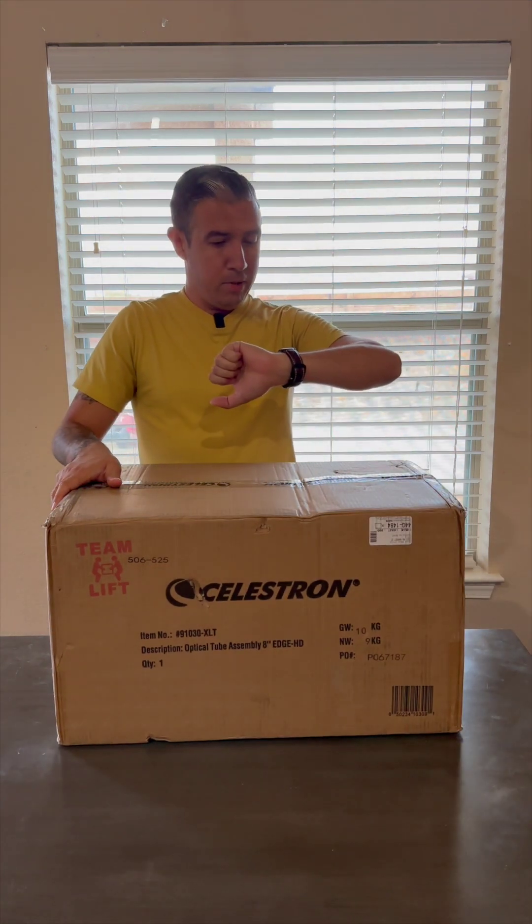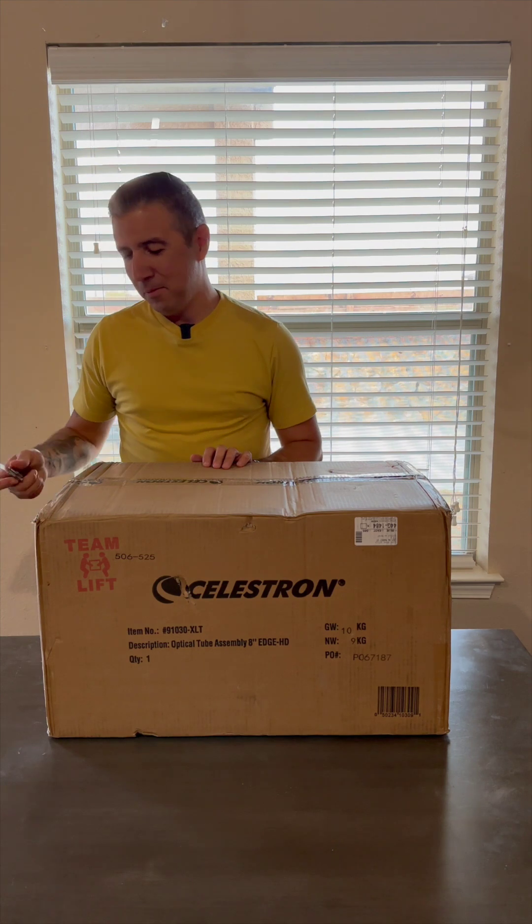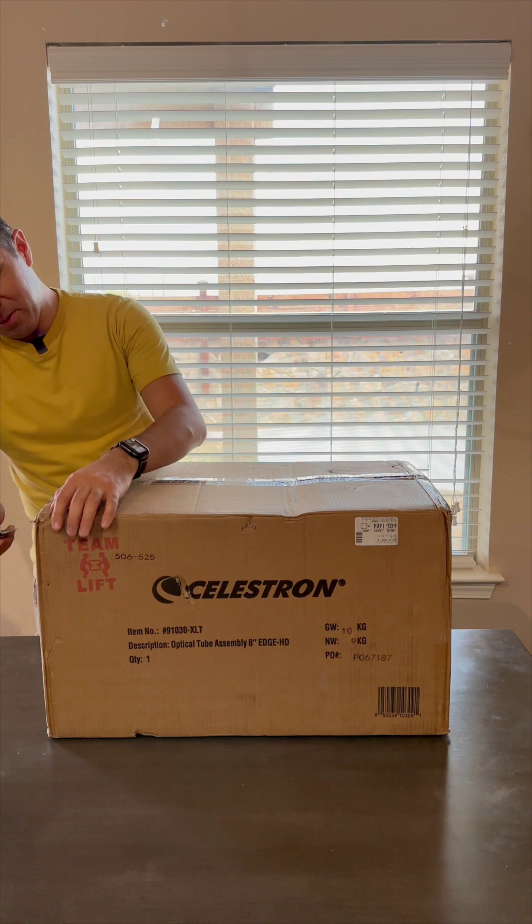All right, here it is. Here's the box. There's clouds — it never fails. Every time we get a new telescope or a new piece of astro gear, it's when the weather decides not to cooperate.